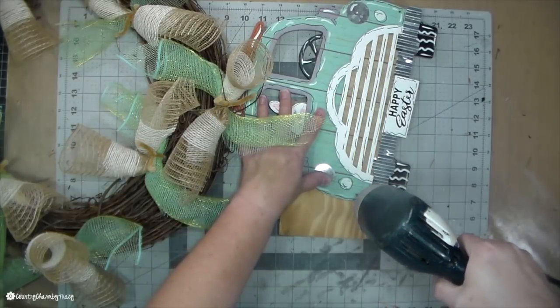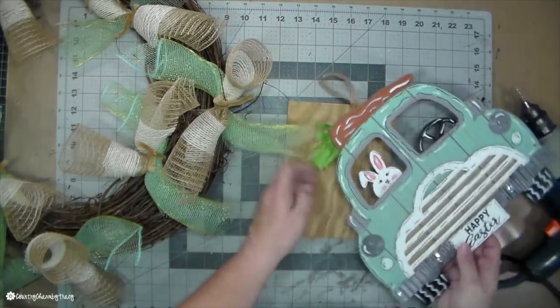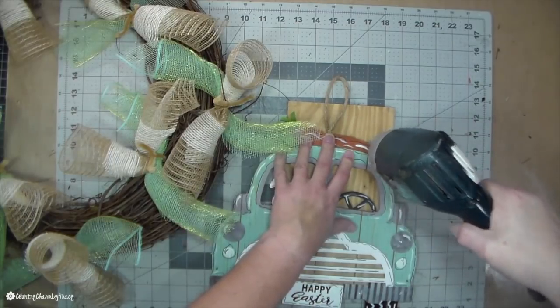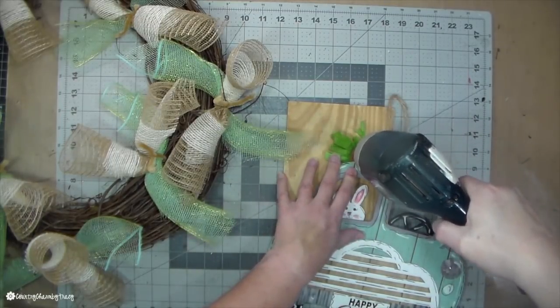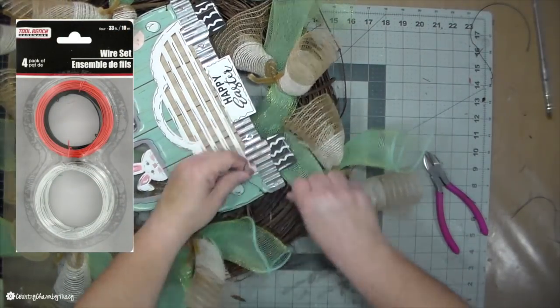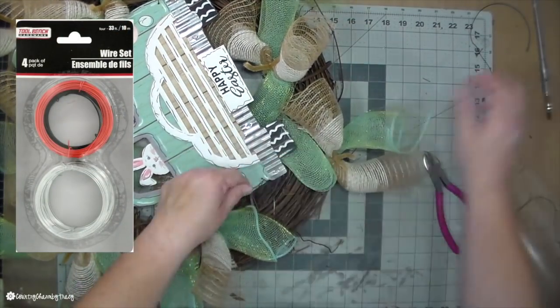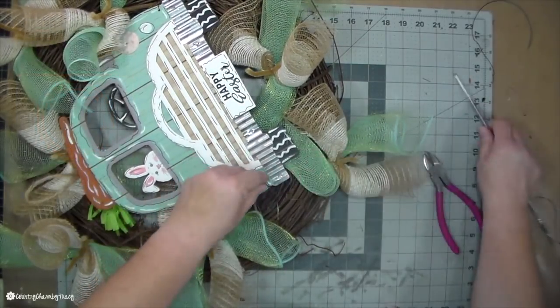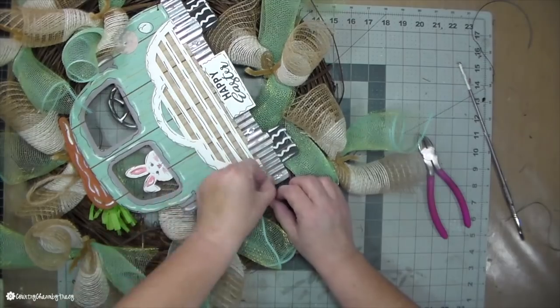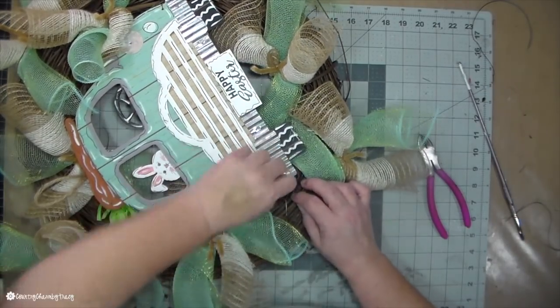Now I'm just drilling tiny holes in four corners of the truck, and then I will use some wire. I like to use the wire from the Dollar Tree — I get it in the automotive section — and that is the wire I use mostly for my crafts. I'm going to attach the truck to the grapevine wreath with that wire.